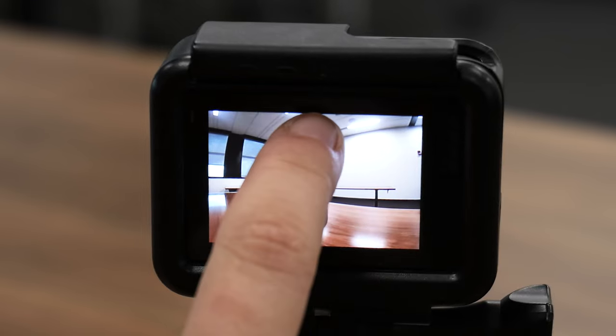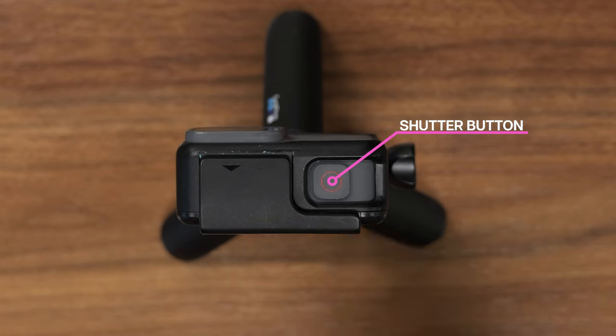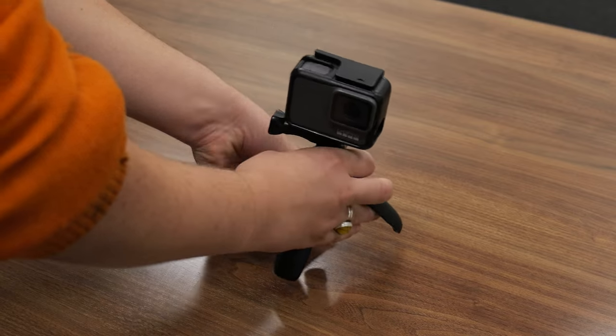The photo mode has a timer and a shutter feature for when you need more time to get the shot. Press the shutter button with the red circle located on the top of the GoPro when you are ready to begin shooting.